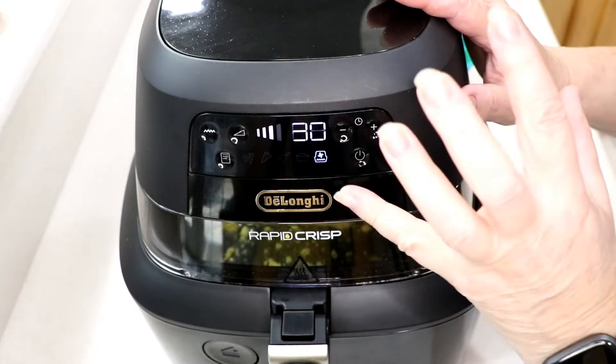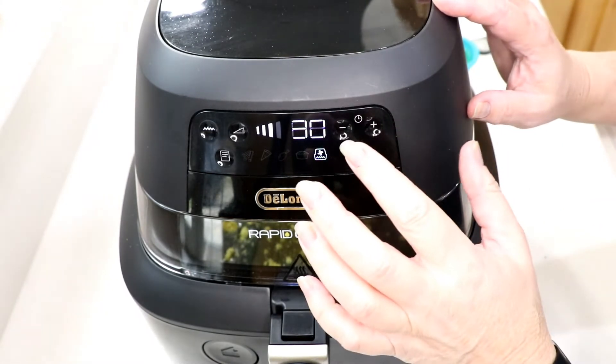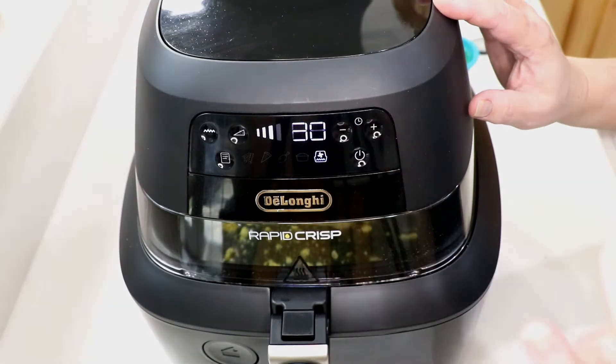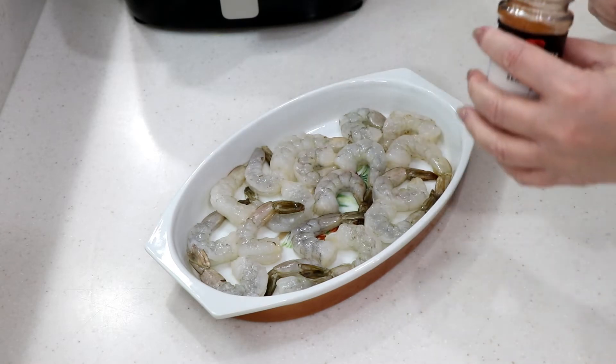I'm setting it for 30 minutes but I think it's gonna take more than that. I'll check it at 30 minutes and see what happens. I'll be right back.